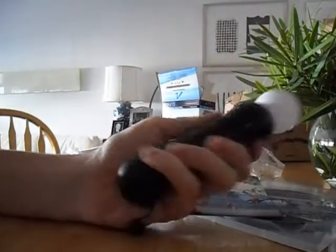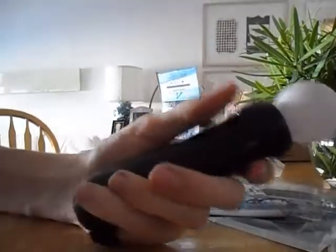That's the unboxing of the PlayStation Move. Go ahead and stay tuned for the review and the first thoughts and the setup as well. Alright guys, this is Al from TechInfo Team, signing off.